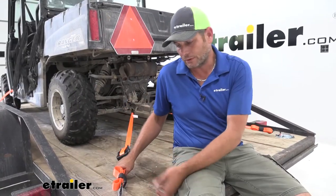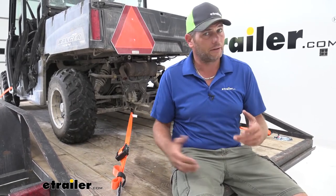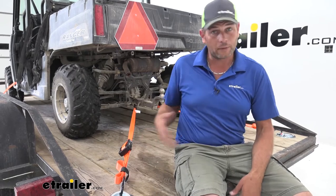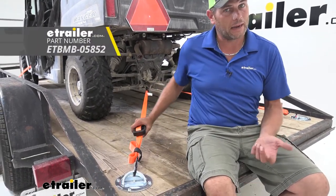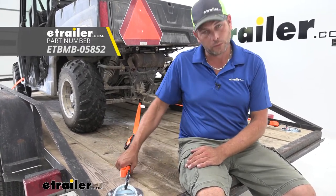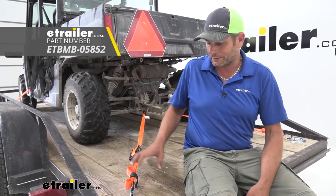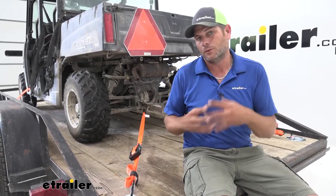Now, of course, these aren't going to do you any good without a good set of working straps. If you've already got some and they're in good condition, great. If not, we offer several different sizes and weight capacities here at eTrailer. One I recommend for your light to medium loads is going to be the eTrailer 4-pack kit with a carrying bag. We've got keepers on the end, a holder here for the strap, and the handles are a little bit nicer and larger. We've basically taken all the good things we liked about all different types of straps that we carry and put it all in one kit.